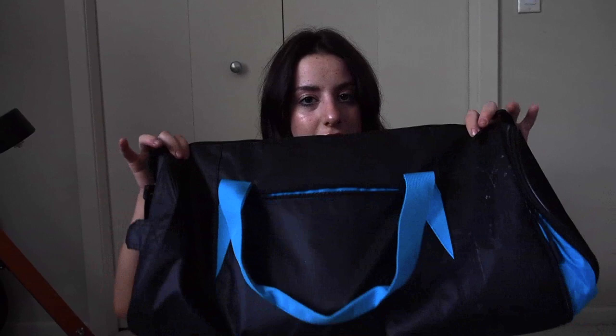Okay, so that is everything that's in my Gymshark gym bag. I just wanted to share it with you guys. If you have any questions about what I carry around or anything else, just let me know. And I will talk to you guys soon. Bye, have a good day.